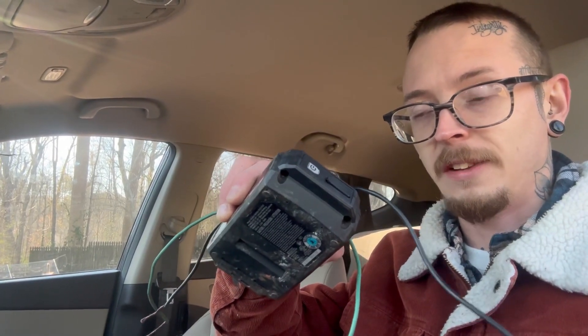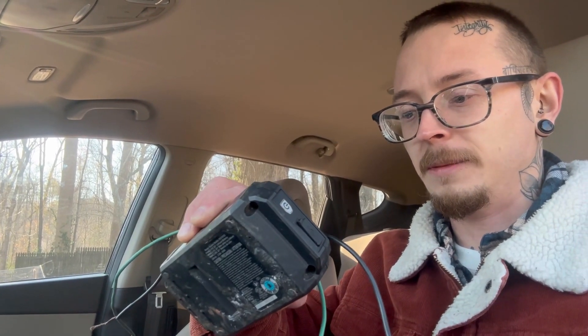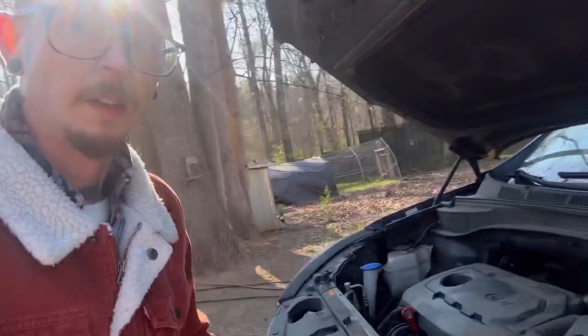This guy on the internet suggested taking two pieces of wire and a drill battery, hooking that up to the battery, and seeing if that will give it enough juice to start the car. I don't have a hope in hell for this, but let's see if it works.